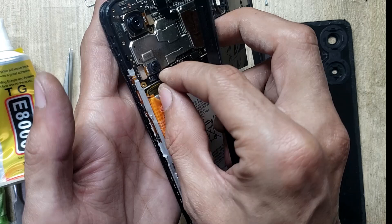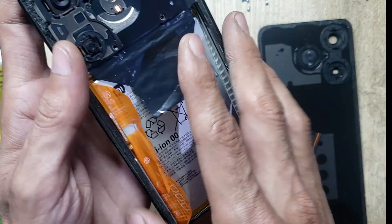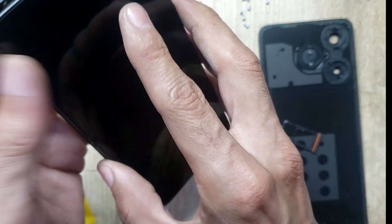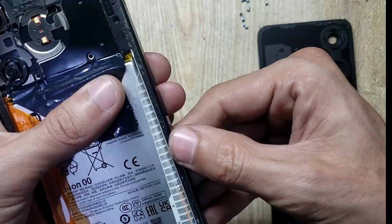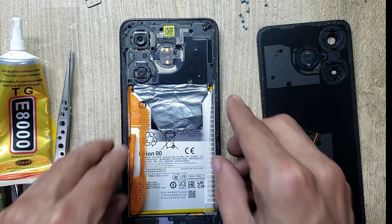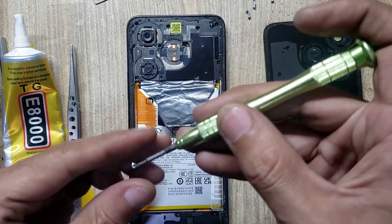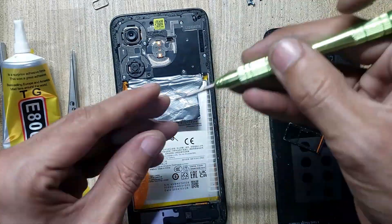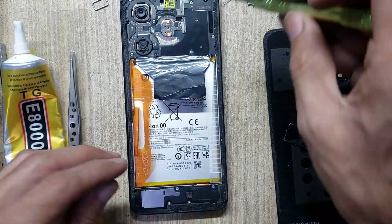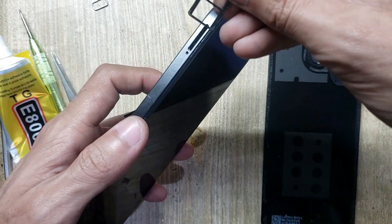Install the inner body. Put back all the screws. Insert the SIM tray in the phone.